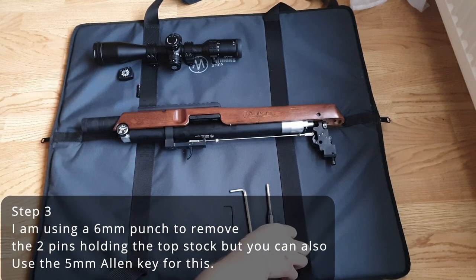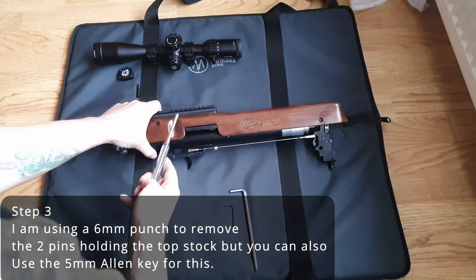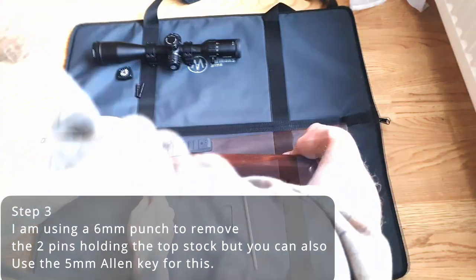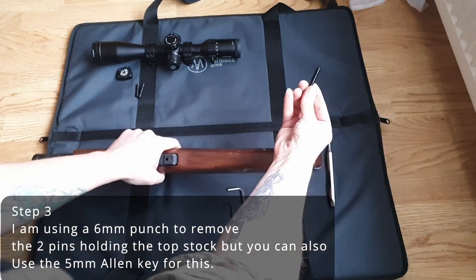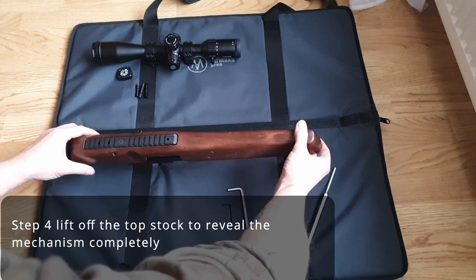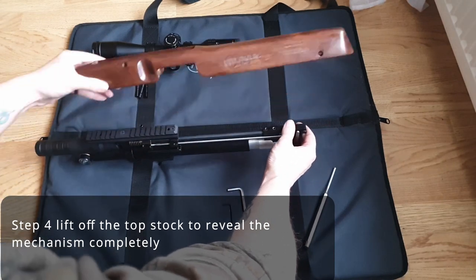The next step is to use your 5mm Allen key or 6mm punch to remove the 2 pins that hold the top stock onto the body. This allows you to remove the top stock completely and reveals the entire mechanism.